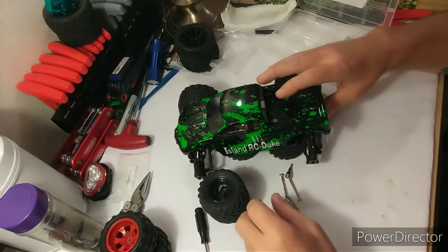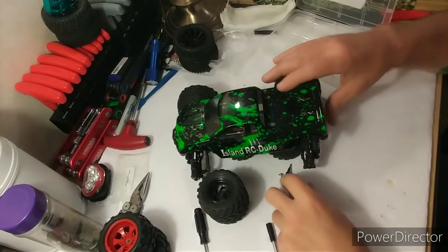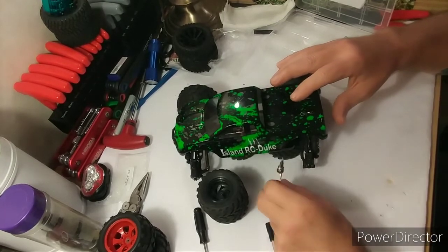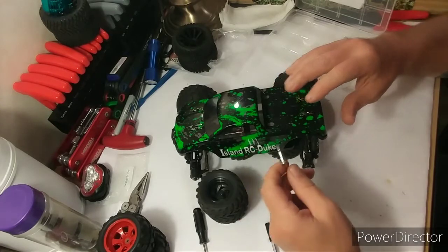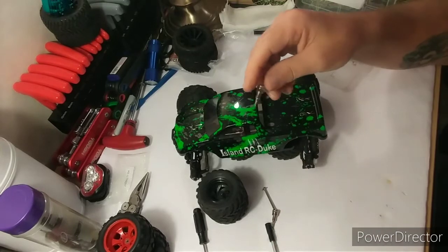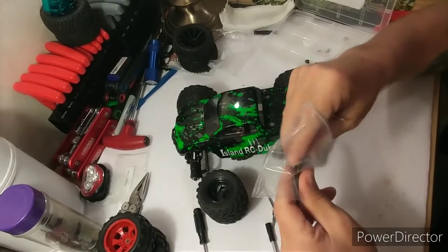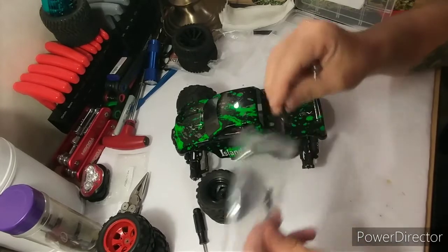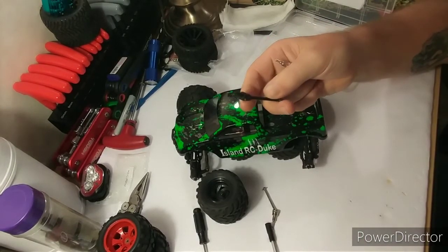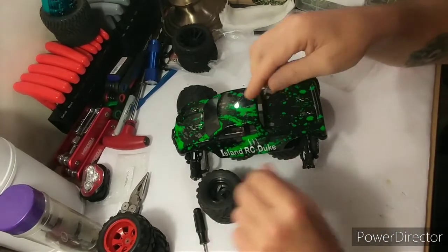Hello everyone, Island RC Duke. I just want to show y'all a little quick upgrade I'm doing to my new Rampage from Hot Boxing — putting these little metal drive shafts on. I did one side already. They come with these little plastic drive shafts; I might keep them, they're still good, I just wanted to upgrade.